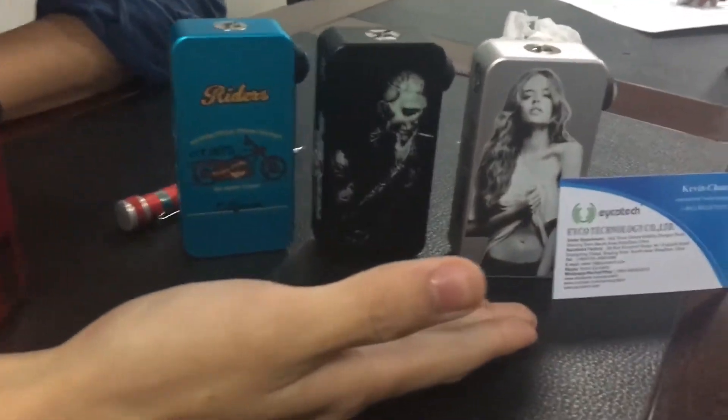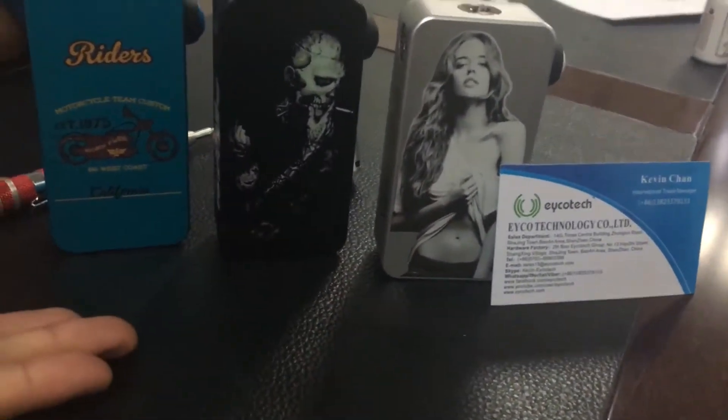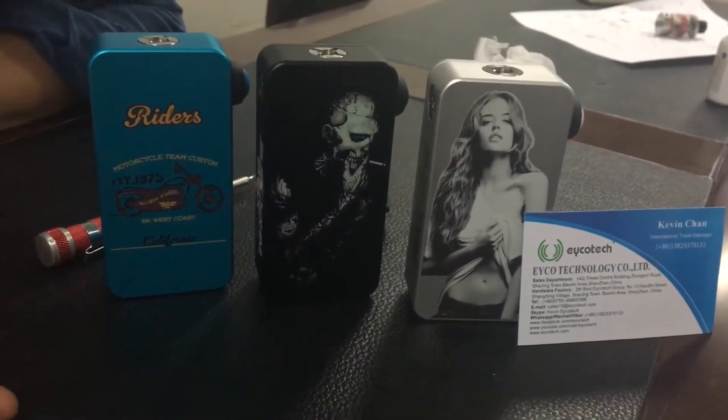This is Kevin from Yukotech. Today I would like to show you the Pixon 3-tone OLED display edition.